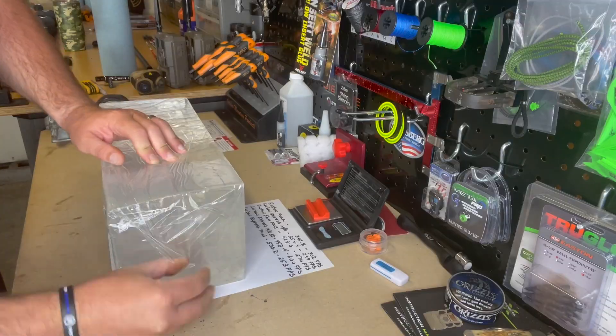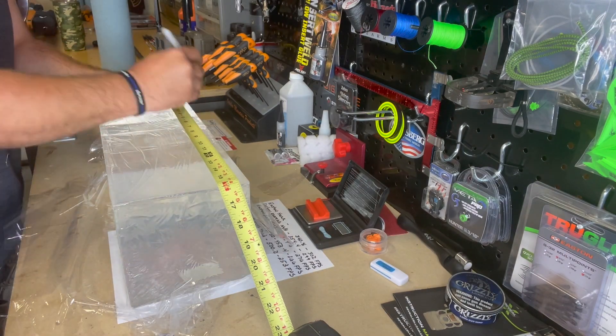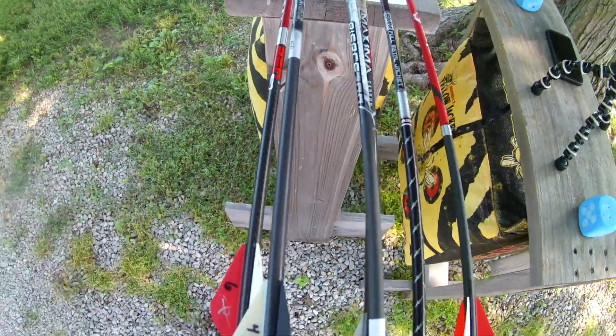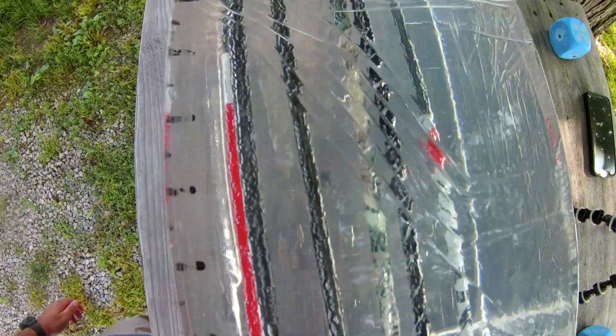Welcome to Evolve Bowhunting Outdoors. We are here set up and we are going to do penetration tests with our arrows. The arrows we got are the Easton Hex, weighing in at 340.8 grains, traveling at 302 feet per second. We got a Carbon Express Maxima Hunter, weighing in at 354.4 grains.